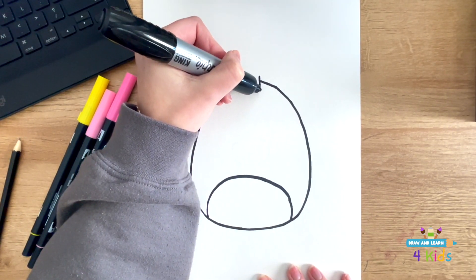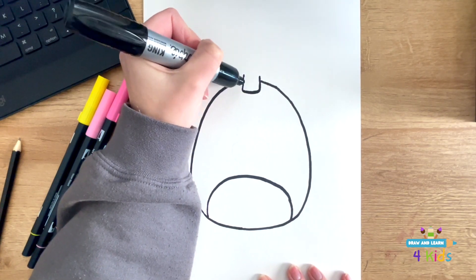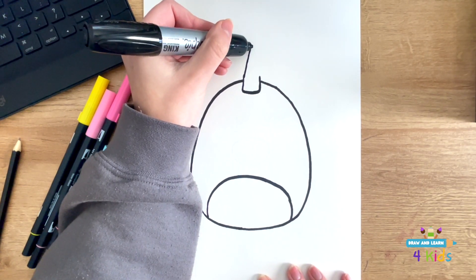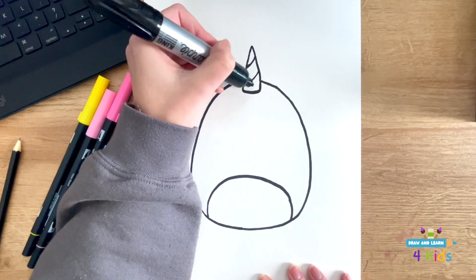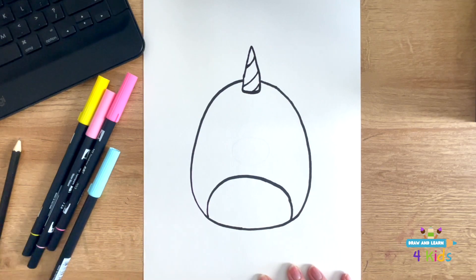And next, I'm going to add in the unicorn horn. So now I'm going to draw the diagonal curved lines for the unicorn horn.